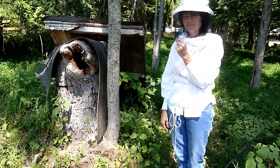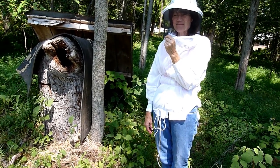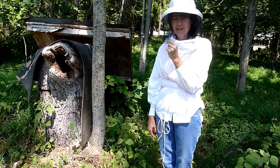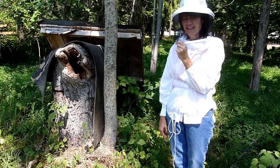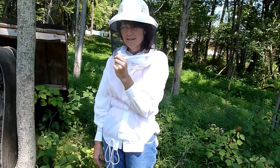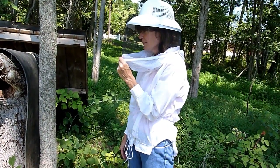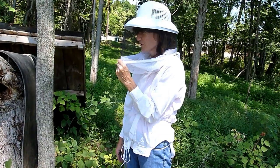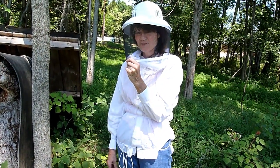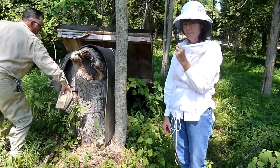Jan, you have this tree trunk that we're going to take apart today. Tell me a little bit about it. My boyfriend Dan Weeks is a logger, and he was working up in Hope, New Jersey, past Hackettstown, which is about an hour away. He was cutting down some trees and came across this hive in the tree, and it was in December of 2011.